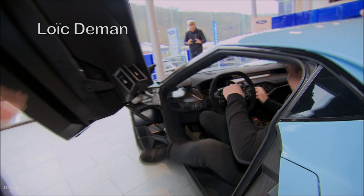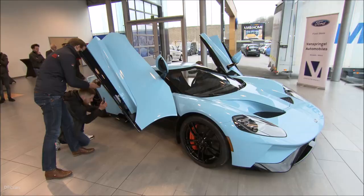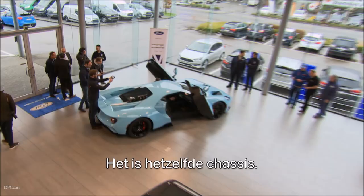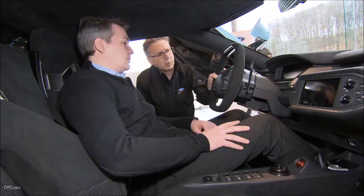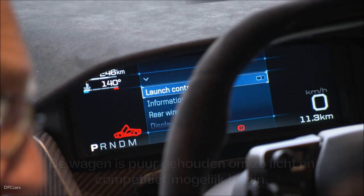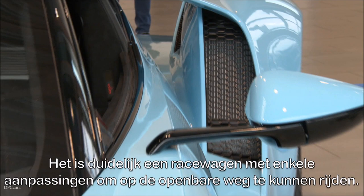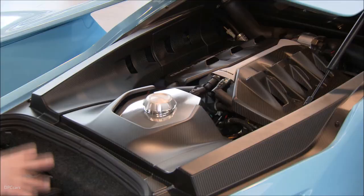This car was designed around the race car — they designed the race car first and then thought, how can we make this into a road car? The chassis is exactly the same chassis as the race car. They really made the strict minimum for the car to be light and competitive, and we went from a race car and made some modifications to be able to ride on the road.